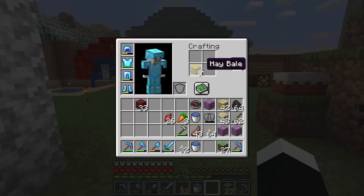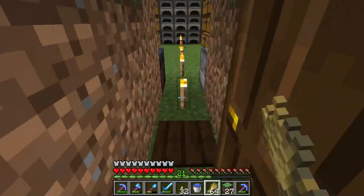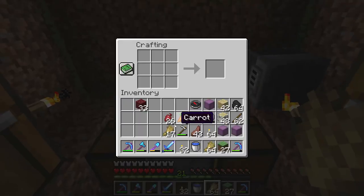What you do is you turn it into wheat by putting it in a crafting window, then you go to the crafting table and by using your hands you can create bread. You bake bread by using the crafting table.